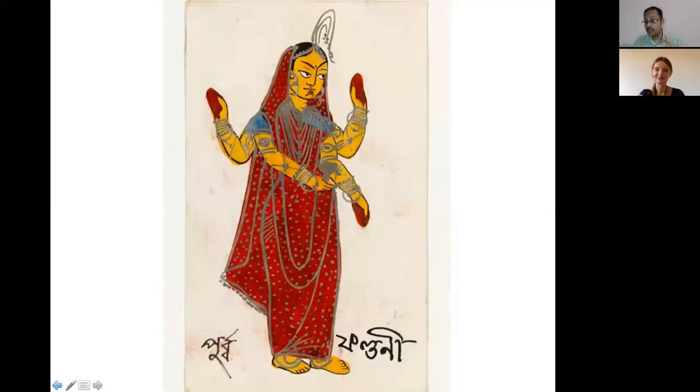Purva Falguni is supposed to be one of the most social nakshatras — it's called a 'party nakshatra,' all about merry-making. The lady holding a cup suggests enjoyment of life, perhaps even an intoxicant. People under this nakshatra are very actively involved with networking, friendship, and social groups. They could even be excellent wedding planners.